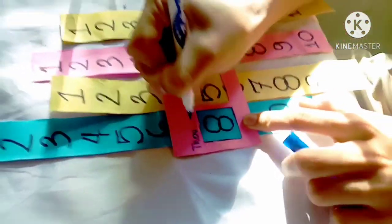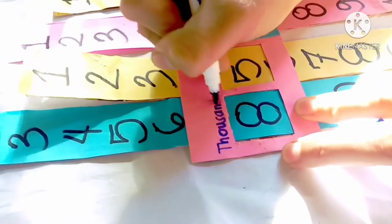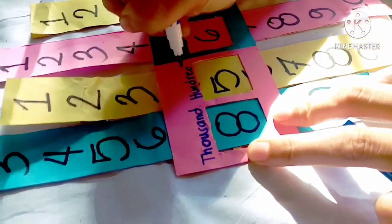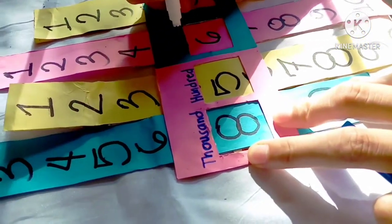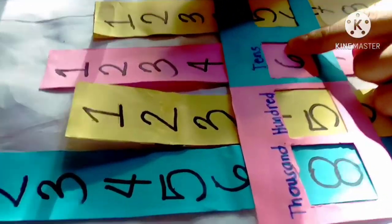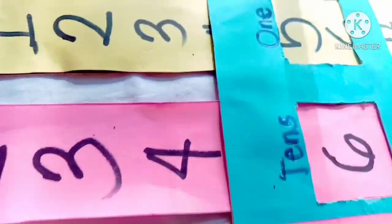Then write 'thousandths' on the first digit, 'hundredths' on the second digit, 'tenths' on the third one, and 'ones' on the last digit. And that's it!